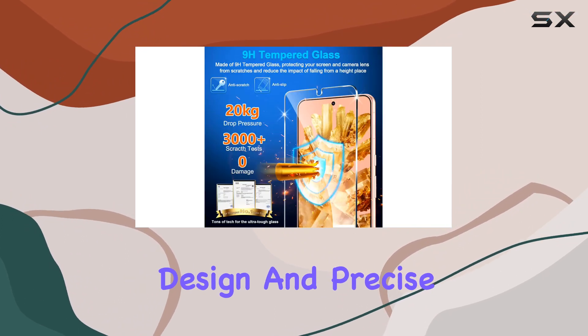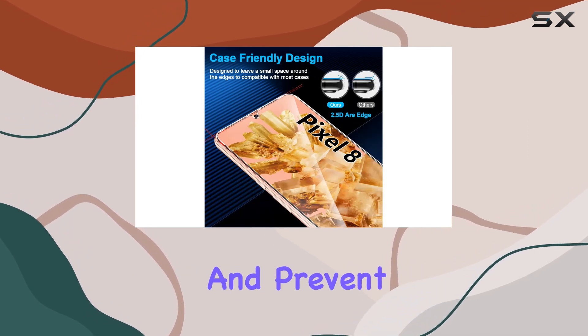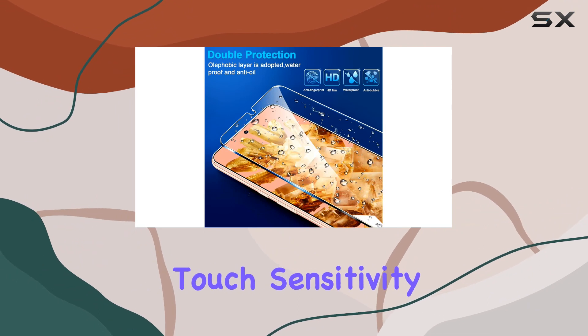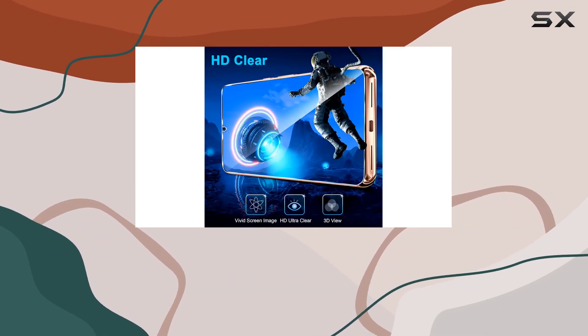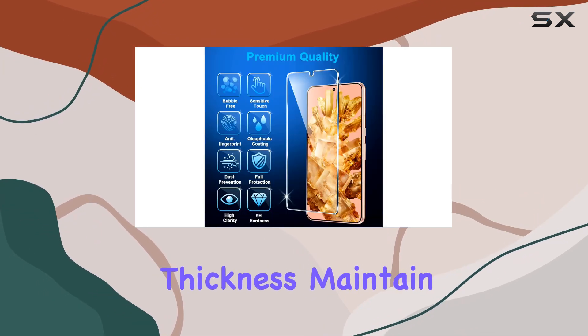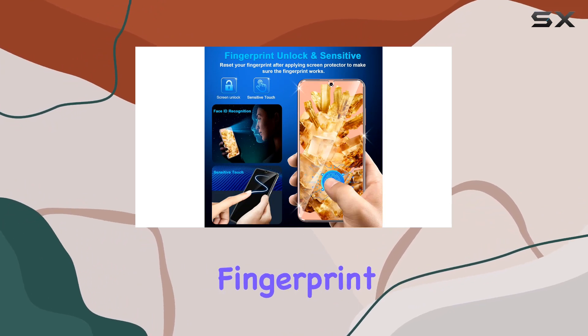The edge-strengthening design and precise laser-cut full-glue sticky tempered glass make it case-friendly and prevent the protector from falling off. I'm pleased with the ultra-clear display and touch sensitivity, thanks to the high-response haptic touch technology. The 99% HD clear screen and 0.18mm thickness maintain the Pixel 8's vibrant image quality while supporting ultrasonic fingerprint functionality.